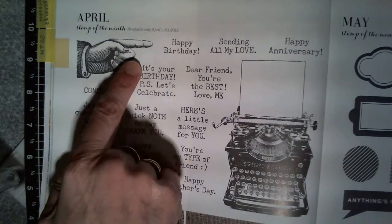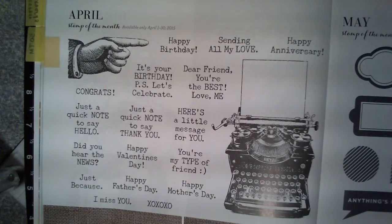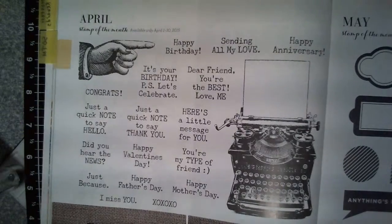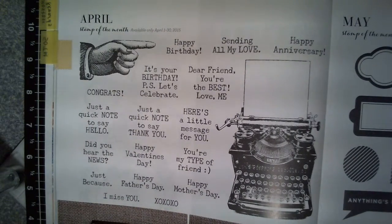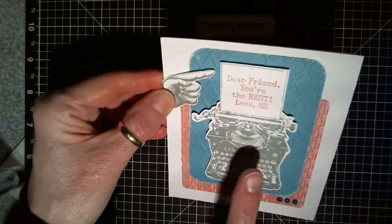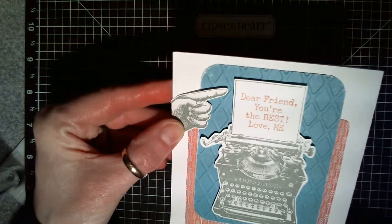And it includes this pointing hand stamp. When I designed my card for this month with this set, I wanted to use that hand in an interactive way. So I decided I wanted to have it pointing to the typewriter with a message: Dear Friend, You're the Best, Love Me.